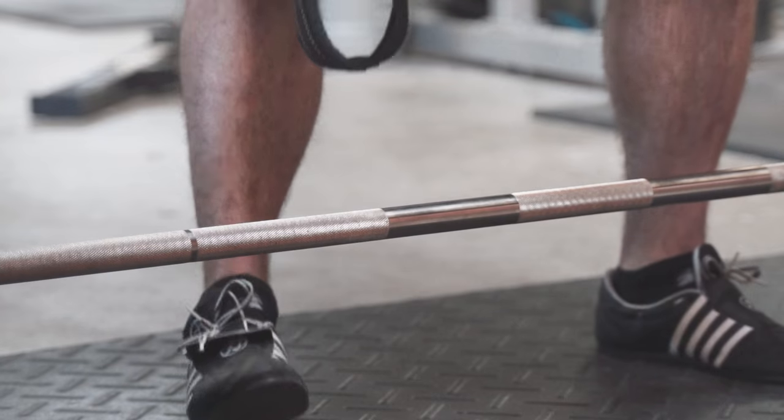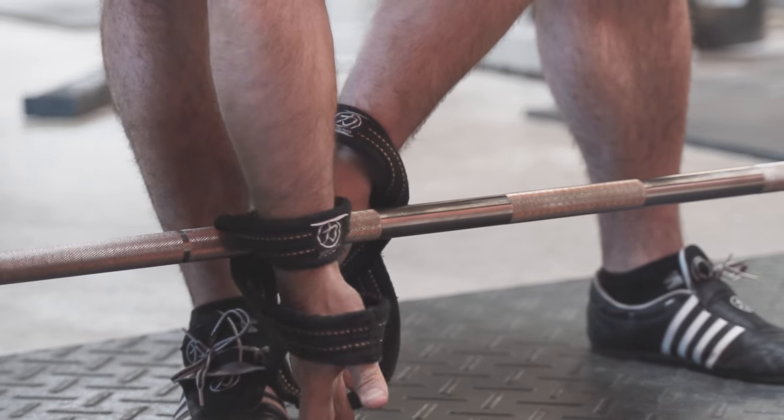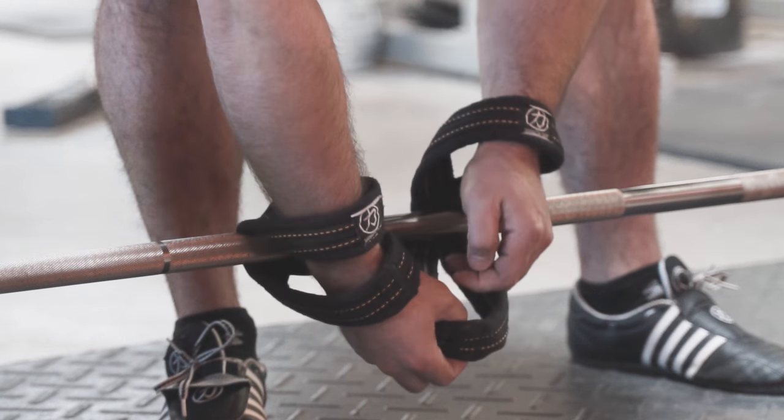They're real easy to use. You put your hand through one loop, you feed the other loop under the bar, and place your hand through the loop. You'll grab inside of the strap and then you're locked in pretty tight. You don't want to try and grab on top of the strap — you won't have as solid of a grip.